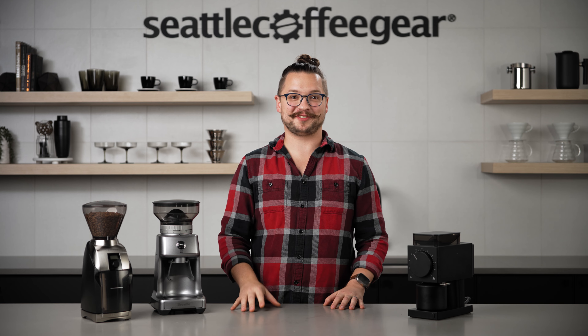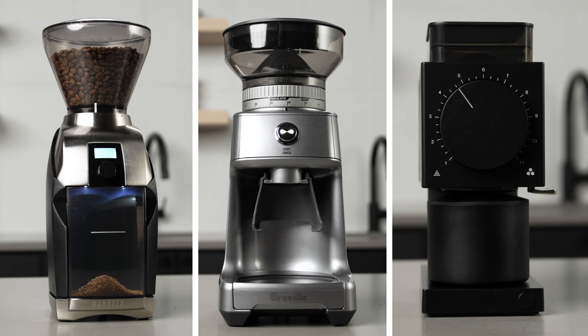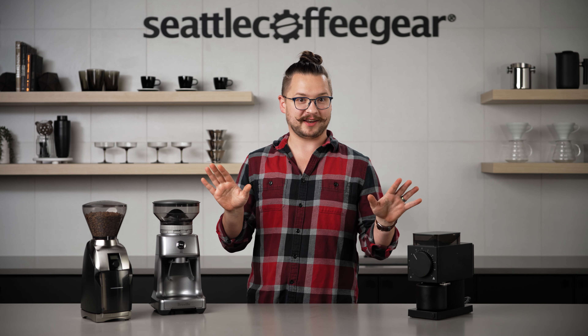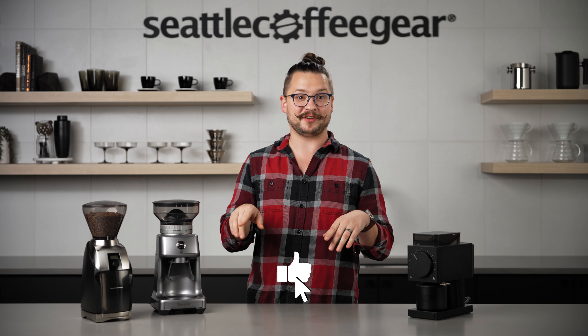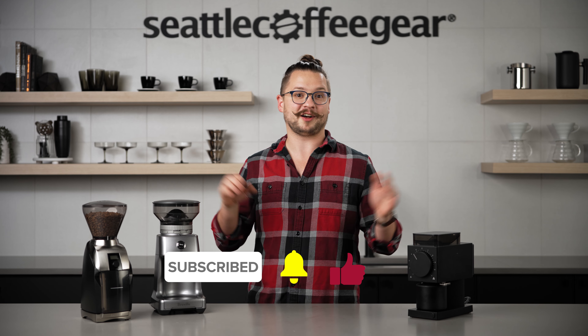Hey there folks, it's Sean with Seattle Coffee Gear and today we're doing the 2024 top three brew grinders. Before we get into everything, be sure to like this video and subscribe to our channel so you can stay up-to-date on all Seattle Coffee Gear news.